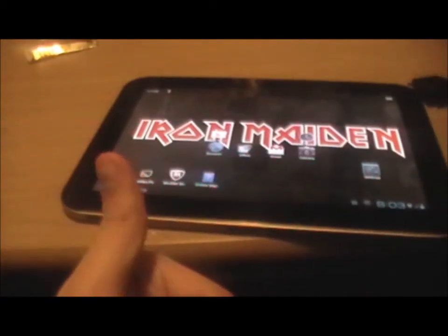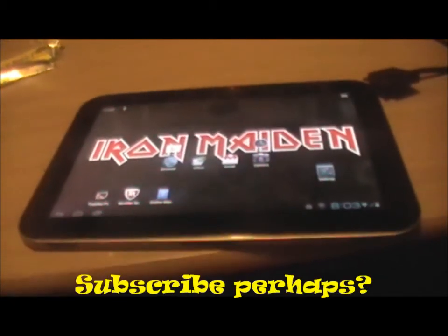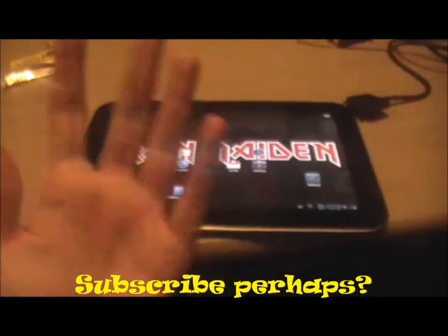Thank you for watching. I hope to do more tech reviews in the future when I get more technology to review. Goodbye for now.